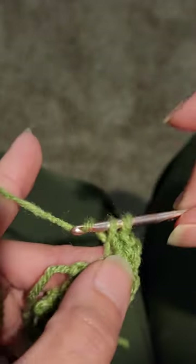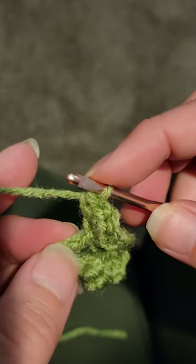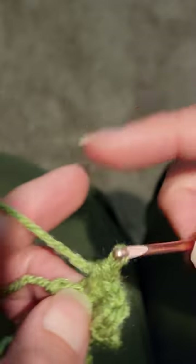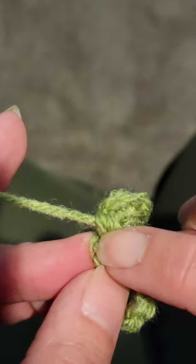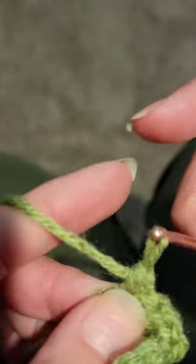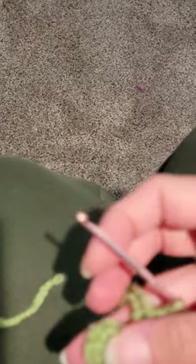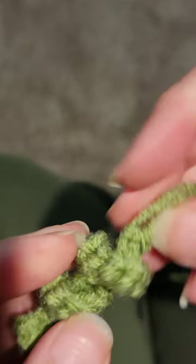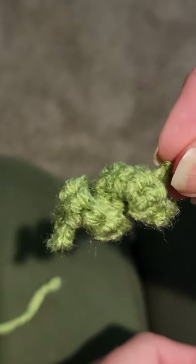Do one more set of four single crochets — one, two, three, four. You can see there are two stitches left; just do a single crochet in both of those. Be careful not to split your yarn when going through the stitch. Do two single crochets at the end, then cut the yarn, pull it through, and snug it down. Grab your little tendril, work it the way it needs to go, give it a nice stretch, and your tendril is ready for your coffee cozy.